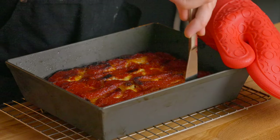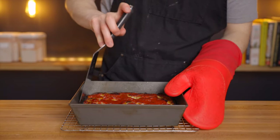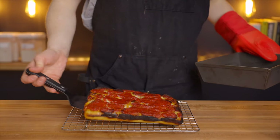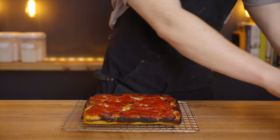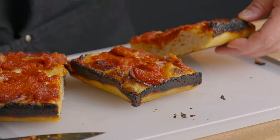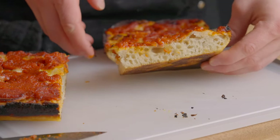You'll definitely want to keep an eye on it at this point to make sure it doesn't burn. I like my pizza pretty nicely charred, but if you prefer a lighter crust, I'd recommend baking for just 10 minutes at 550 degrees Fahrenheit, then turning on the broiler for about 3 to 5 minutes. This will prevent the sides and bottom from becoming overly charred before the top has a chance to cook.